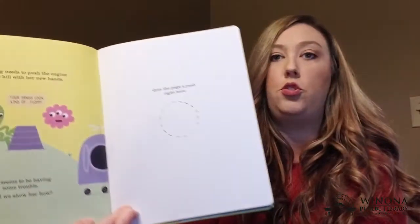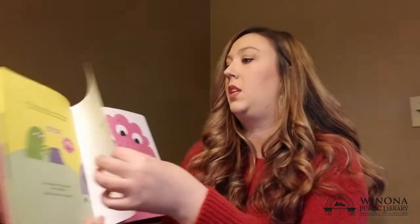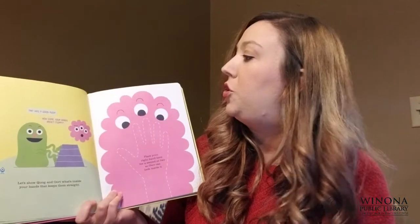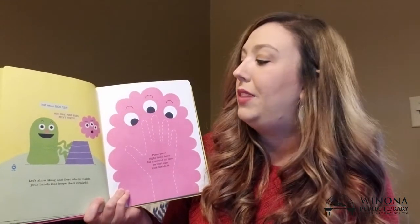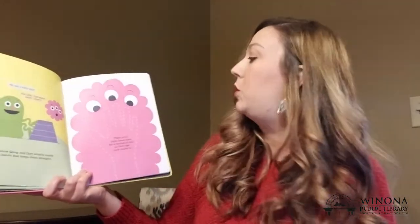Give the page a push right here. That was a good push! How come your hands aren't floppy? Let's show Quag and Ort what's inside your hands that keeps them so straight.